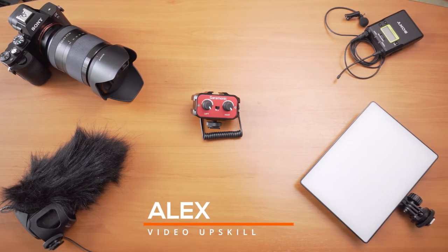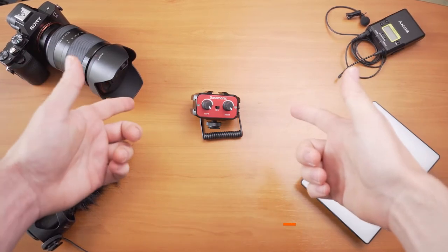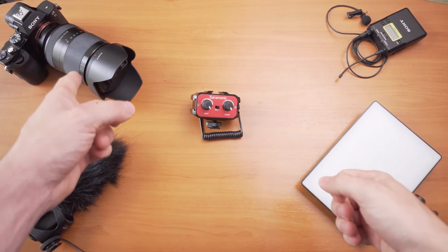Hey guys, Alex from VideoUpSkill. In this video we're talking about a super convenient audio adapter for your DSLR. Check it out.